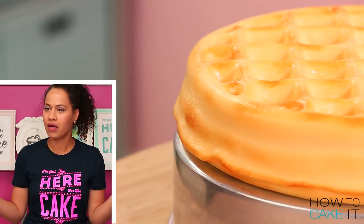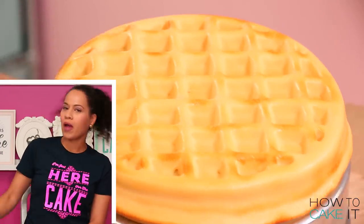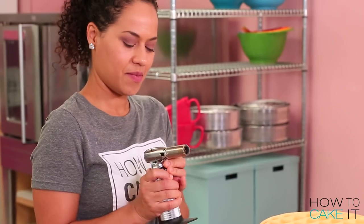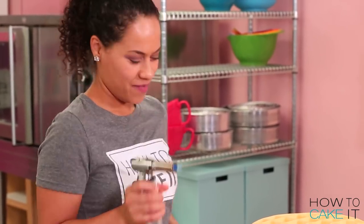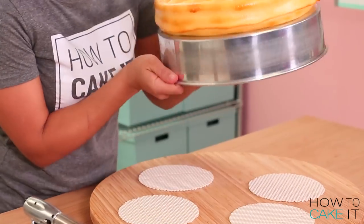I feel like waffles either slightly brown or they're burnt — is anyone with me on this? So they're like avocados: either not ripe enough or overripe! Now you need to brulee the second waffle — you're a pro now, go ahead. Now I'm going to chill these giant waffle cakes and let them cool completely.